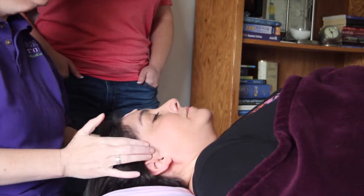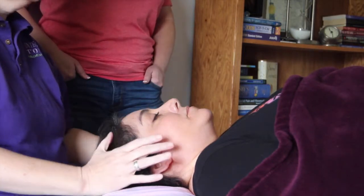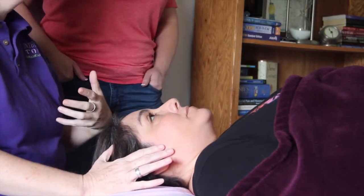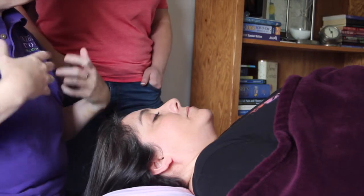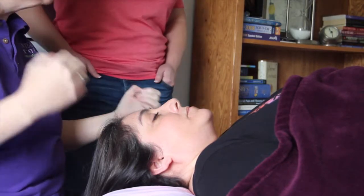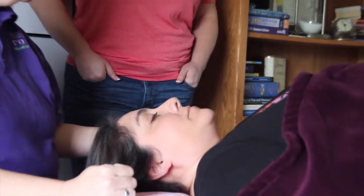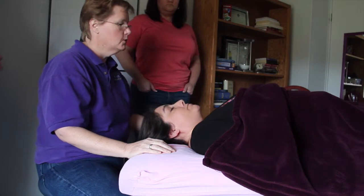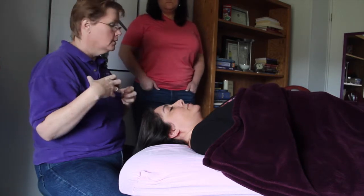Frequently — maybe two or three times a year — we need to go in and relax the intraoral muscles as well, which is what we did initially. We relaxed the intraoral muscles, got those to calm down. I taught her how to do some of this on her own so that in the interim, when it would flare, she could get herself some relief. Now we're at the point where it's building back up to a four, so she is at the threshold of needing a good intraoral addressing again.